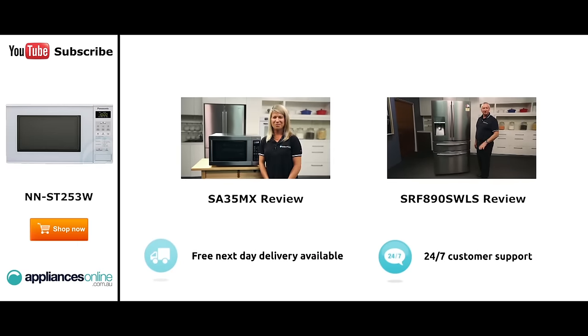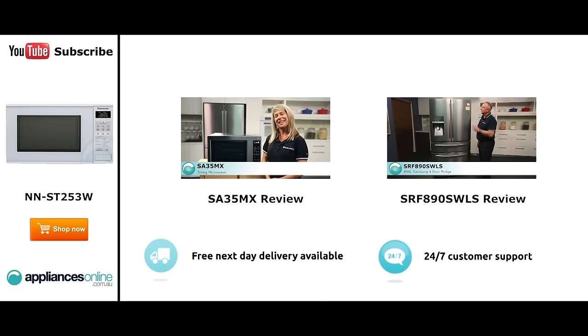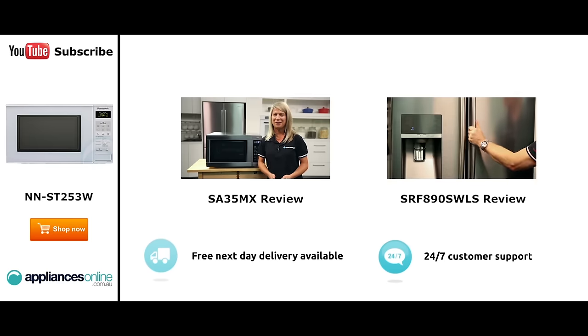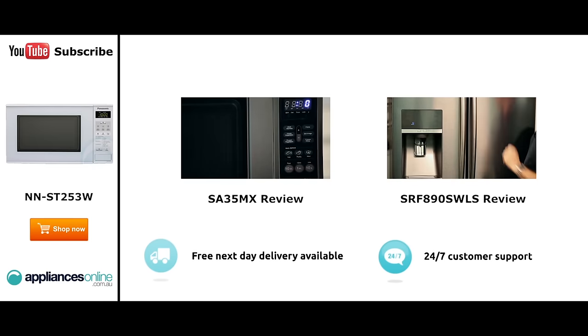Hi, I'm Mel from Appliances Online and this is Smeg's SA35MX microwave in stainless steel. Our customers are big fans of this great looking microwave's reliability and value for money. With a 34 litre capacity, the microwave accommodates large dinner plates making it ideal for families. Looking at the outside we have the beautiful stainless steel.